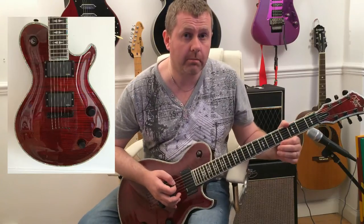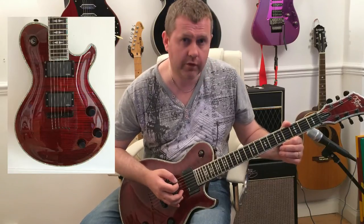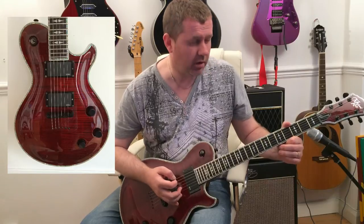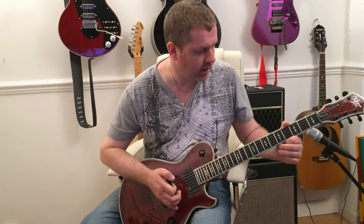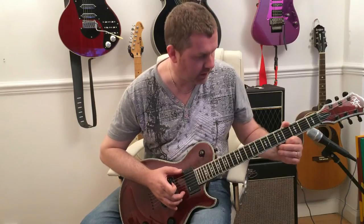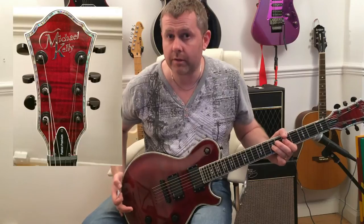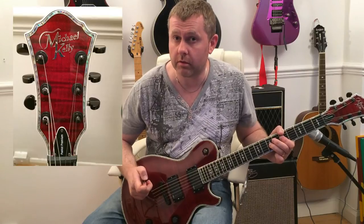In this video we're taking a look at the Michael Kelly Patriot Les Paul guitar. There's not a lot of information online about Michael Kelly guitars, apart from the fact that they're an American manufacturer and these particular models are made in Korea — I think that was to save on construction costs to make them affordable. They retail at about 750 pounds, but this particular model I managed to get on eBay for 300 pounds — a real bargain.